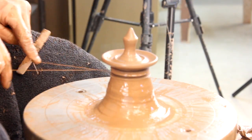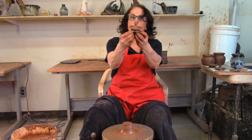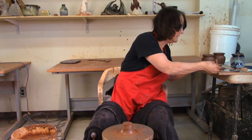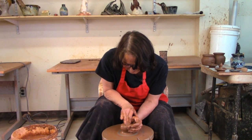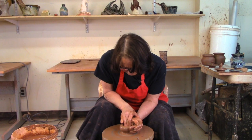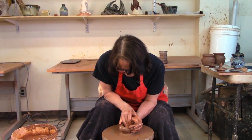Lift it up by digging my fingertips into the part underneath and not into the bottom of my lid. So that's basically it. Now I'm going to make a honey pot — a honey pot is basically a jam pot, just a little bit bigger — and we're just going to open that up.